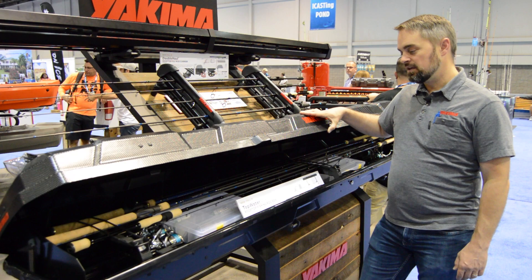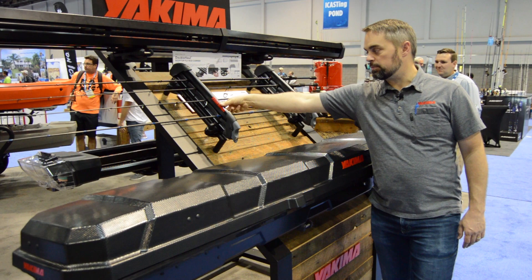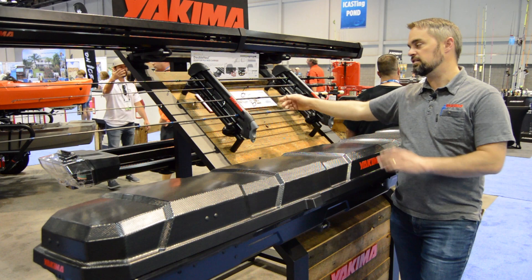In addition to the Topwater, we have the Real Deal, which is a rooftop fishing rod mount. It's a simpler method to carry the rods on the roof rack of your vehicle. These just open up and close down. These rubber pads secure the rods right on top of your roof. So if you want to quickly and conveniently just put the rods up there, secure it, lock it, drive to your destination.